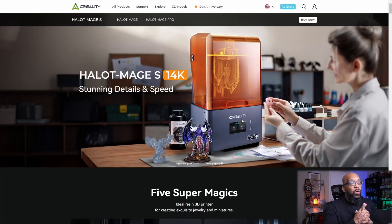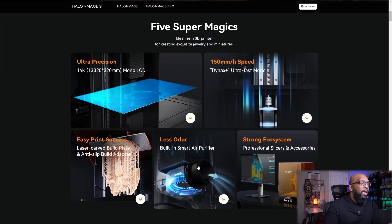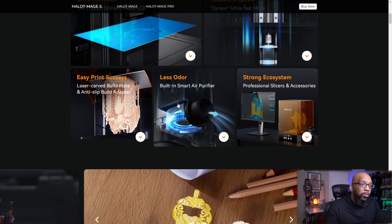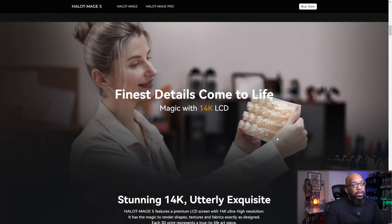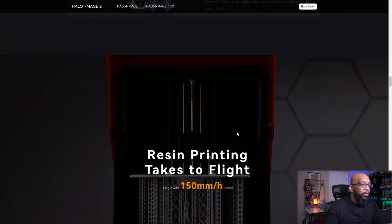Last but not least, we're wrapping up with their new resin 3D printer — the Halot Mage S 14K. Creality hasn't necessarily been a front runner in resin printing, but they're giving it another stab here. It has a maximum speed of 150 millimeters per hour, a 14K mono LCD screen, a laser-carved build plate, an anti-slip build adapter, and a built-in air purifier. They're also pushing their slicing software, though you can use whatever you prefer. One image shows a person handling a print without gloves — hopefully it's already cured, because you really need to push safety when dealing with resin.